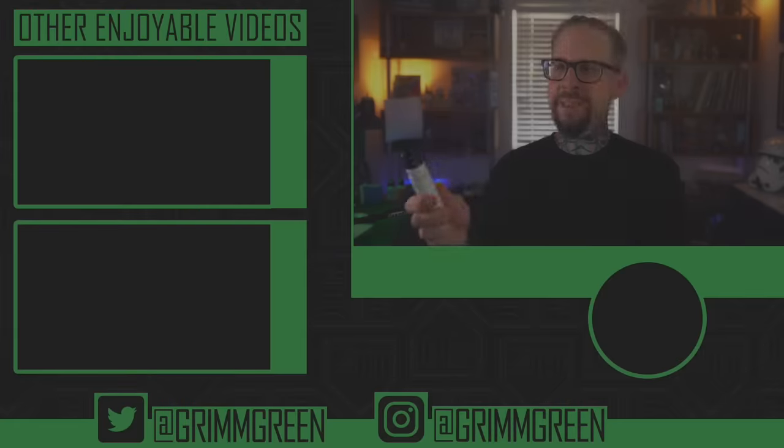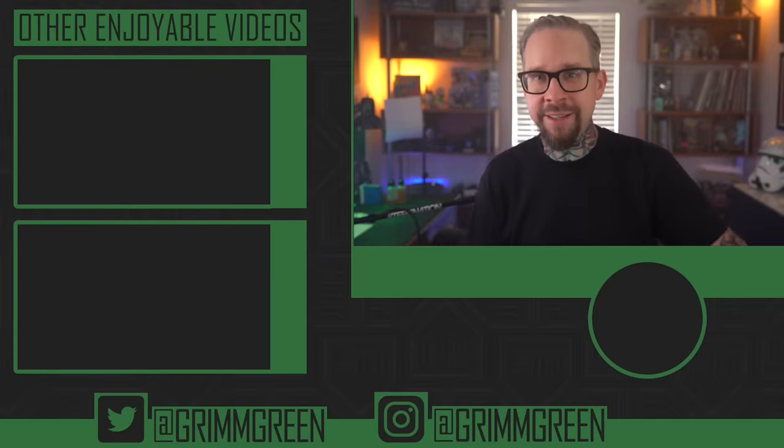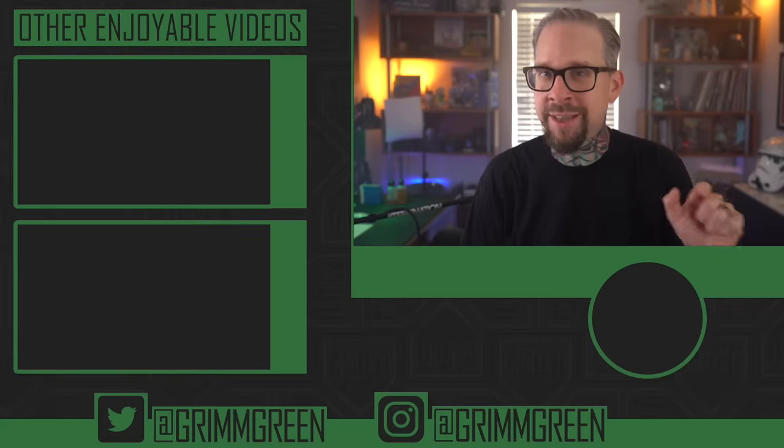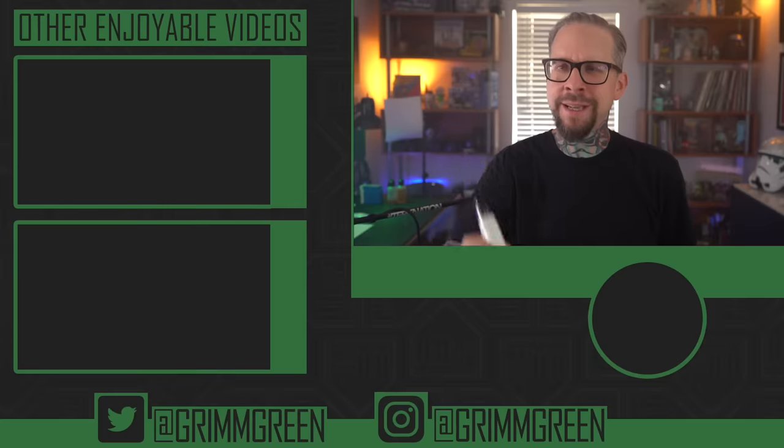Anyway, I'm going to go ahead and wrap this up. Links are not allowed in the description anymore — thank you so much, YouTube — so you're going to have to use that Google food. But thank you guys seriously so much for watching. And remember, no matter what anybody tells you, vaping is still at least 95% less harmful for you than burning combustible tobacco cigarettes. So yeah, absolutely — let's keep on vaping.